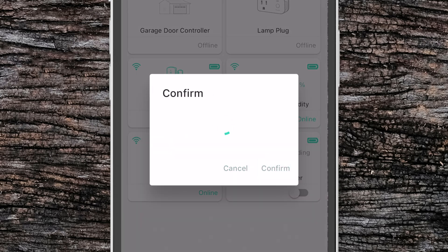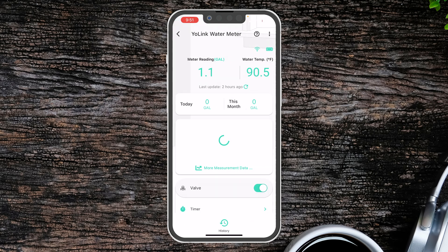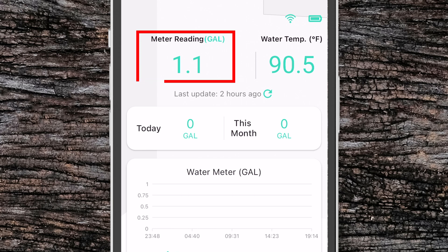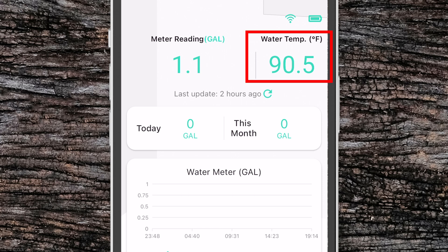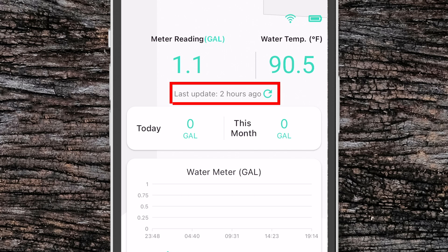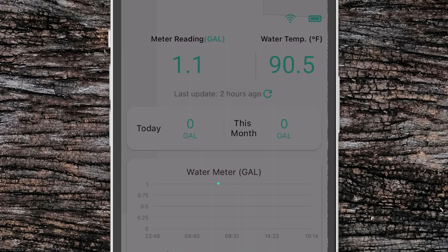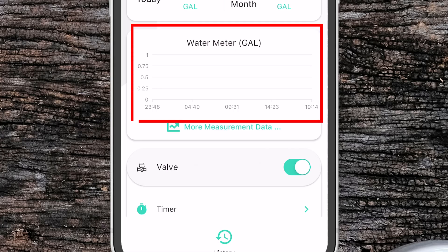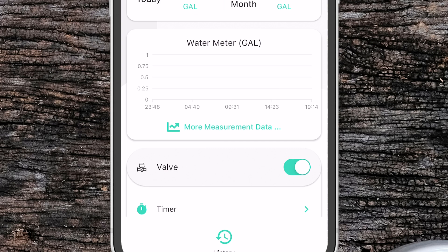If we click on it we'll go into the main screen for the device. From here we can see the signal and battery level, the meter reading which is the total gallons that the meter has seen — you can change this to a different unit in the settings — and current water temperature. Below that we can see the last time that the meter updated and press the refresh button to manually refresh it. Below that we've got the total water consumed today and the total water consumed this last month. And then finally below that we have the measurement graph showing water consumption over the last 24 hours.